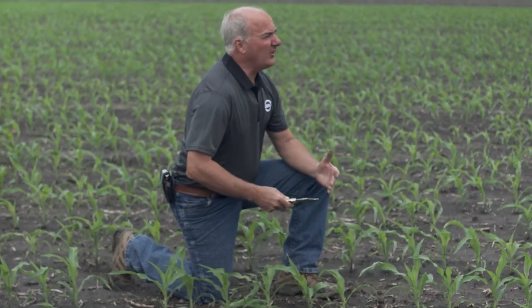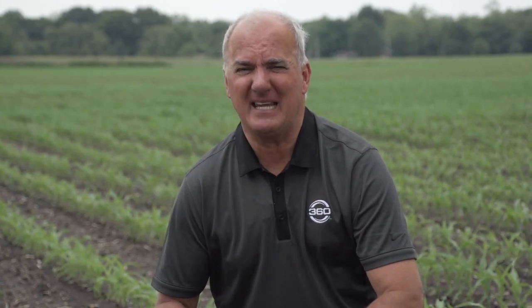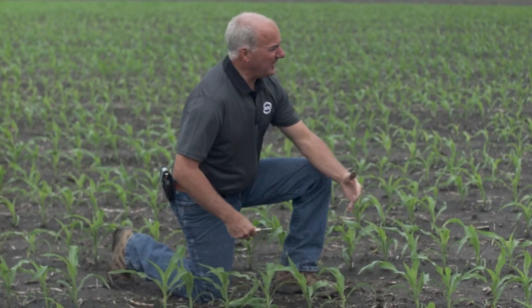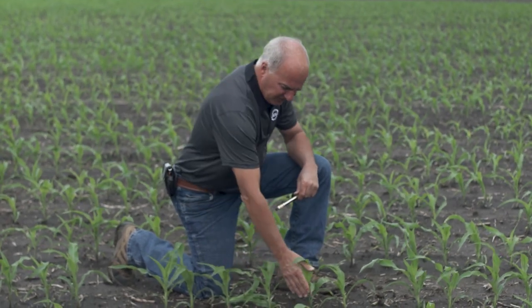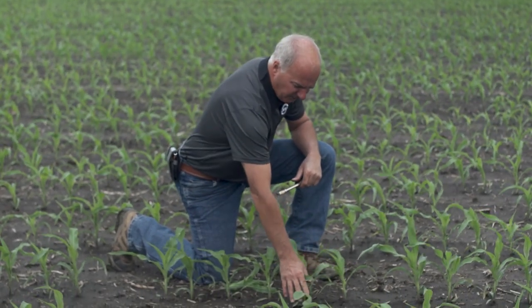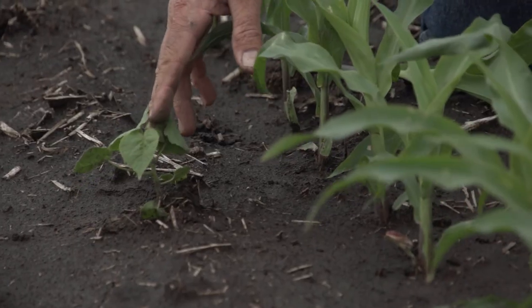As we're out analyzing our crop at different stages of growth, today we're in a field at V4. At this stage the crop is just entering the critical period where it selects how many rows around the ear it's going to be. There are lots of things we can check in a V4 field — for example, this field has yet to be sprayed post and we can see some weed pressure.